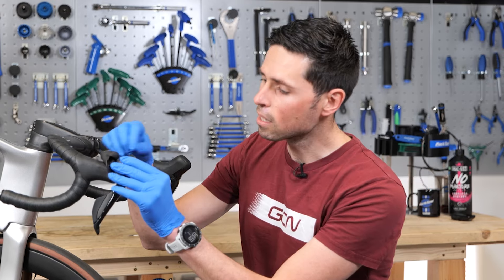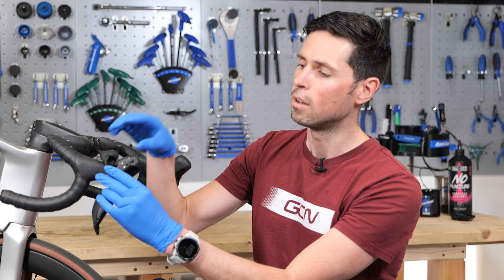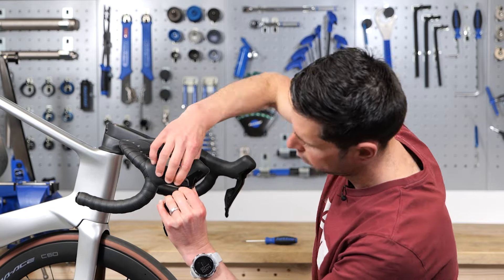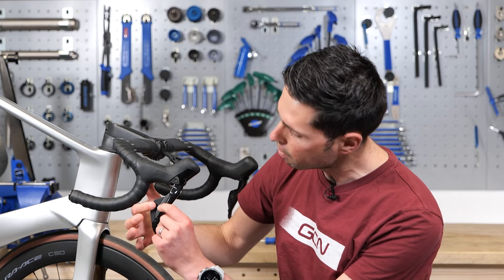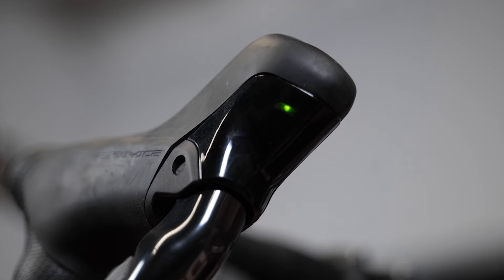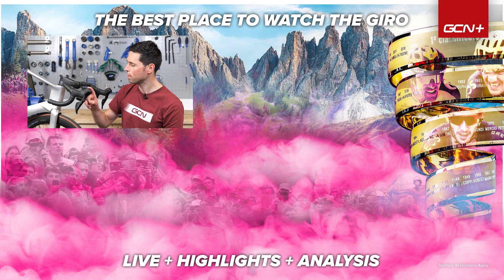With that in place, we can check that it's all sat flush and then move on to refitting the lever hood back over the body, making sure it all sits flush as well. With that back in place, all we need to do is a final check. Double press both of the shift buttons again. The LED illuminates green — happy days. That means you should be good for another one and a half to two years of trouble-free riding.